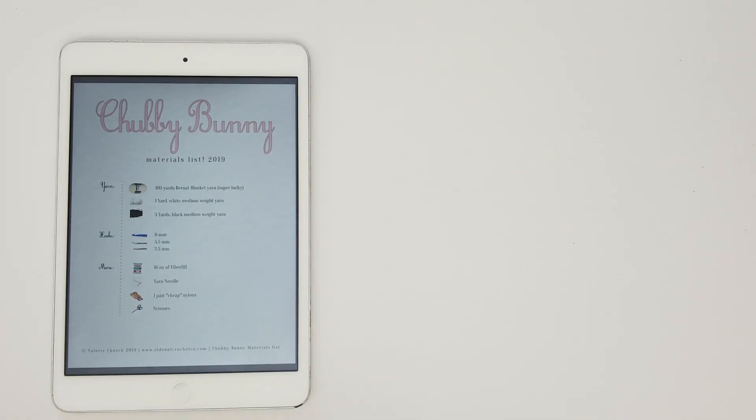First things first, let's talk about the materials we're going to need for this project. You can find this PDF in the links below so you can print it off if you need. The first thing we're going to need is about a hundred yards of Bernat blanket yarn, super bulky. In the picture I'm actually showing a 200 yard ball, but you only need a 100 yard, which is kind of smaller.